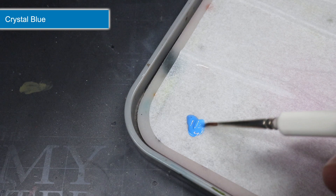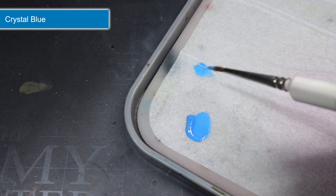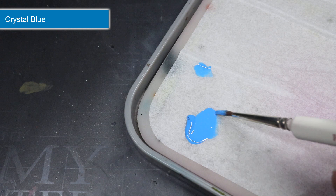Before I applied these, I wanted to thin the paints down with a little water. Roughly two parts paint to one part water is an ideal ratio, and you're looking for a consistency similar to what I created here.